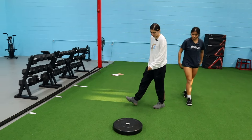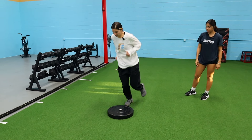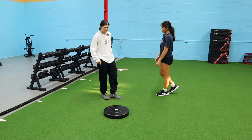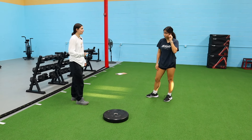We're coming over here to the plate — we're going single leg plate hops. Starting off going forward and back, just like this, up and down, super casual. I want six each side one time, and then we're going to go back to the start and hit another six, but this time as fast as you can.